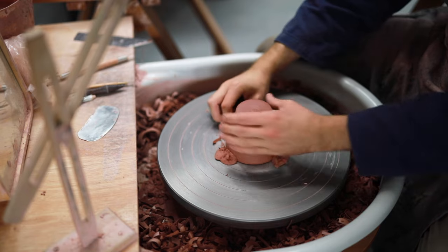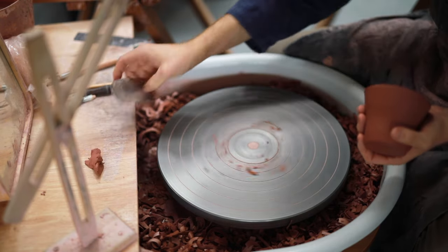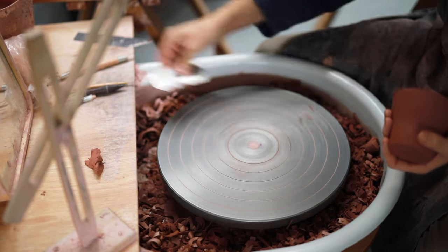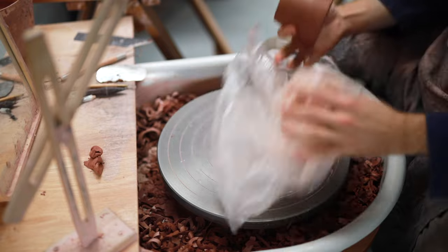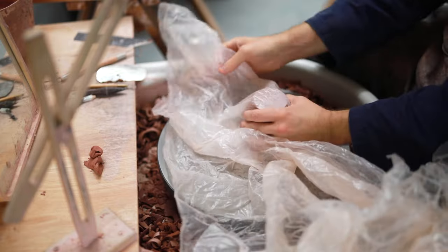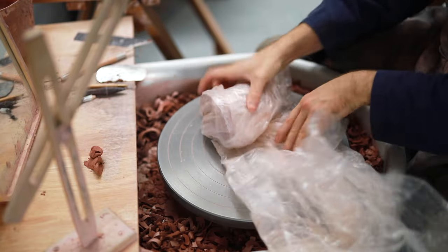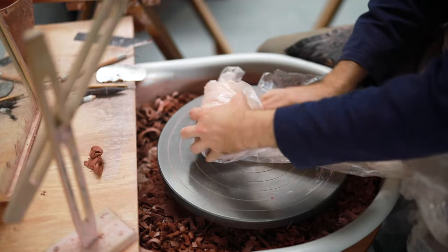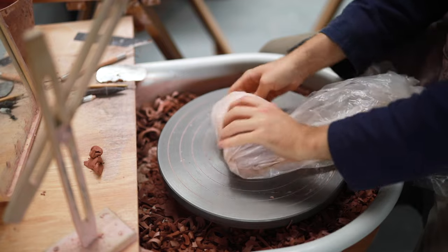Cracks around the joins of handles occur in one of two ways mainly. The first is when you try to dry out the mugs too quickly and one component dries out faster than the other. The other reason is that your initial join just wasn't strong enough. That's why I wrap them in plastic and let them dry out slowly, especially in summertime or when my kilns are running. And lastly here you see me wrapping up the chuck nice and tight just to make sure it doesn't dry out too much for when I need to use it next.